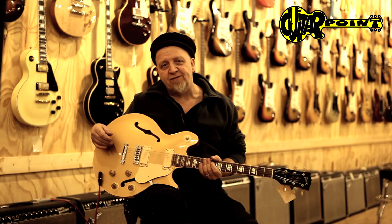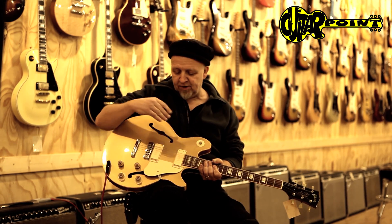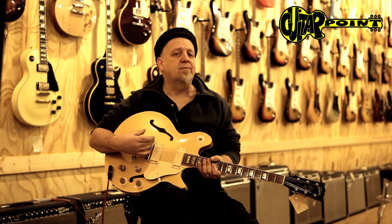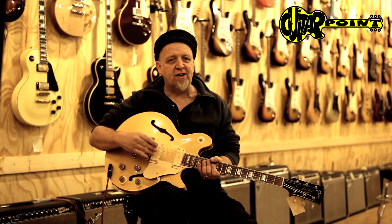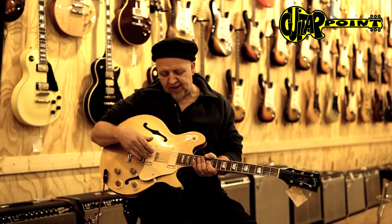It's a hollow body. Basically, it resembles an ES-335. It has a slightly different body shape, asymmetrical body shape, and it has a smaller sustain block, so the guitar is like in between a real hollow body and your typical semi-acoustic.